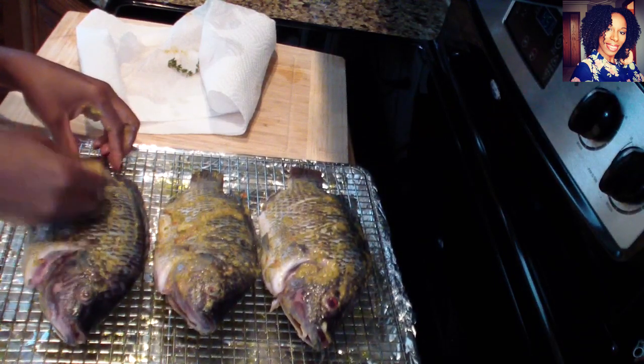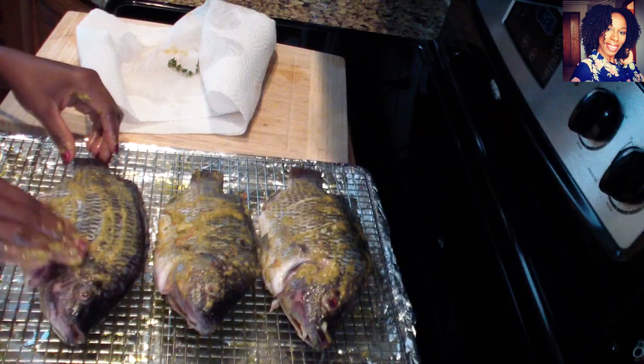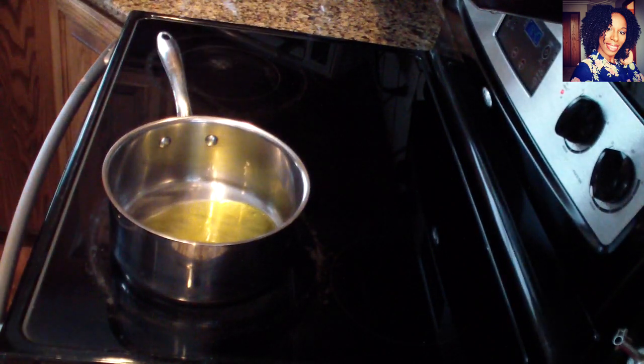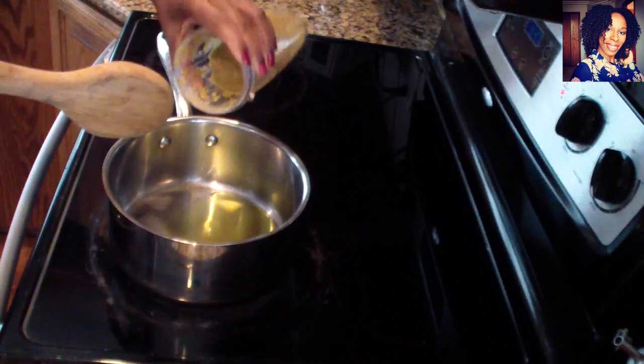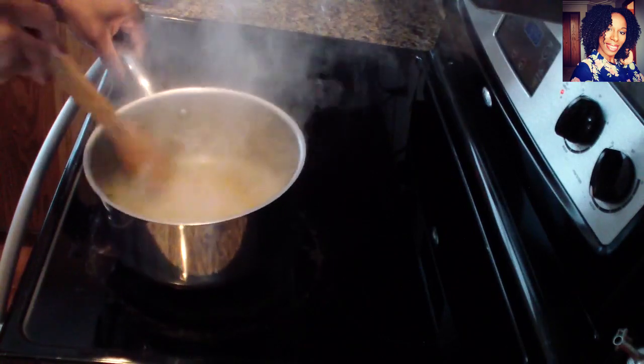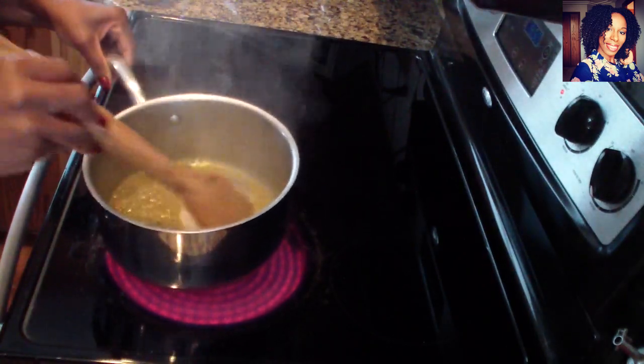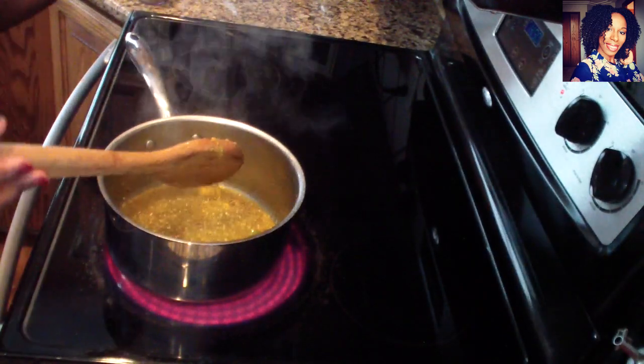I'm going to stick this under the oven and I'll come back and show you guys what I do with the rest of that marinade. Now we want to go ahead and cook that marinade down. Put a couple teaspoons of oil in the pan — my pan is a little hot, if that happens to you it's okay, just take it off the heat. Then add a little heat and a little bit of those pepper flakes.